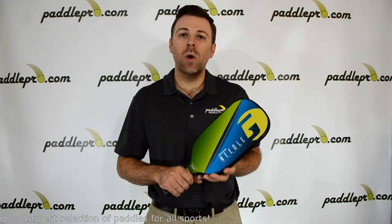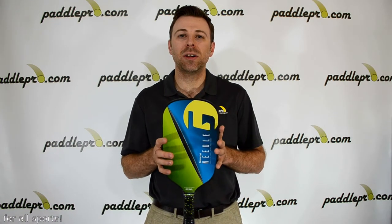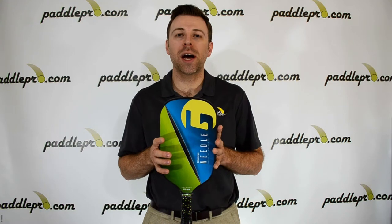Players looking for a well-balanced paddle with that extra reach and extension should definitely check out the Gamma Needle. You can pick yours up today at PaddlePro.com.